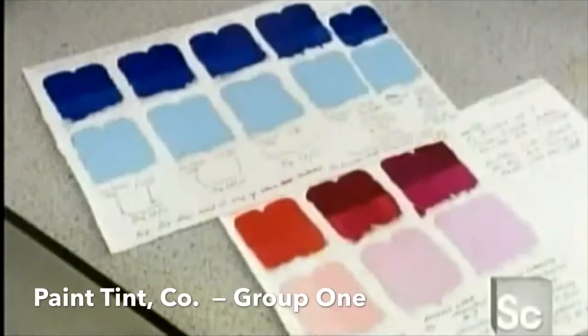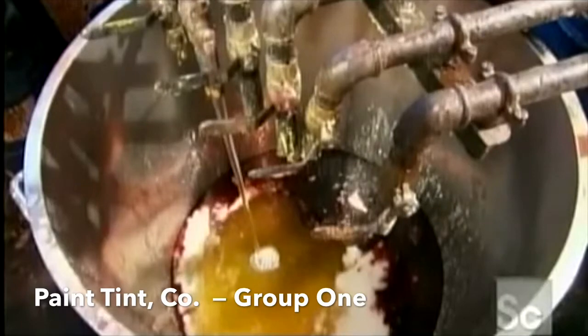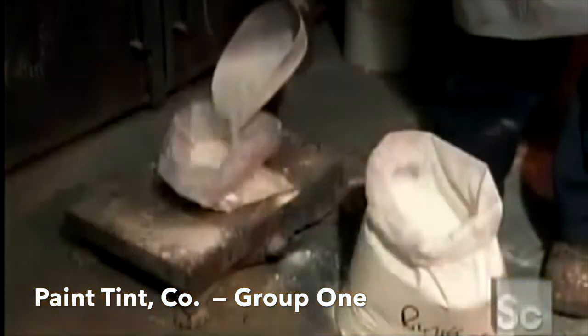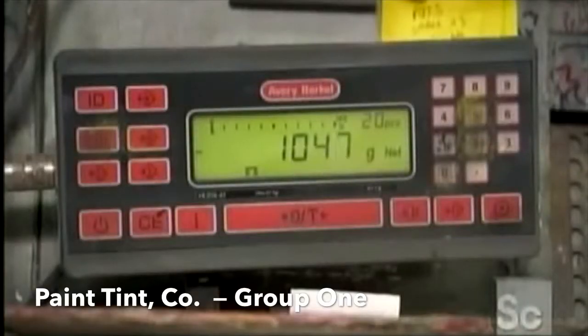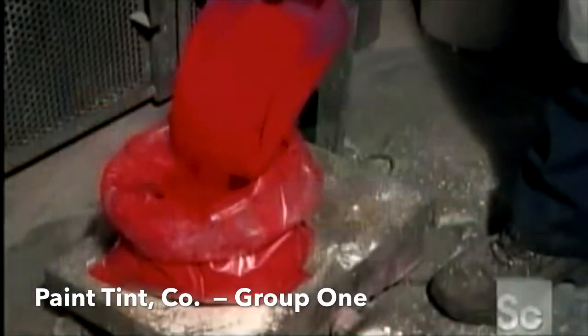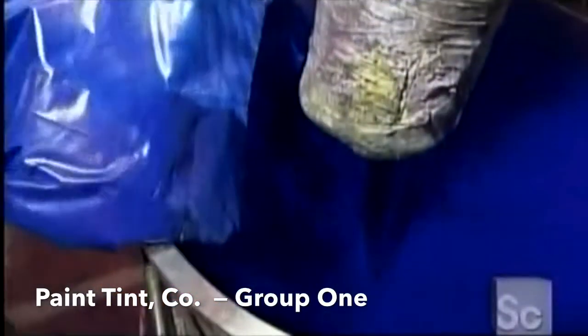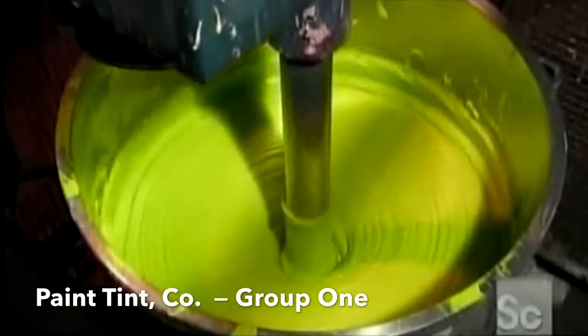The research team compares the resulting colors and selects the best one. To produce a color on a large scale, workers start by pumping a specified amount of linseed oil into a mixer, then add the precise amount of pigment. Most colors are made with just one pigment.